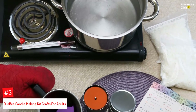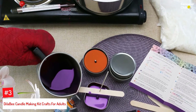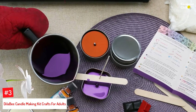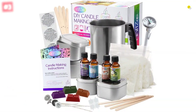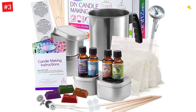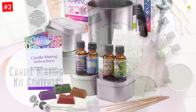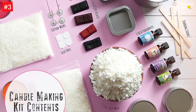Number 3: Dilla Bee Candle Making Kit Crafts for Adults. Suitable for DIY candle making, the kit contains the necessary tools to create four unique candles in different colors and scents. Made of high-quality ingredients, the products include candle tins, fragrance oils, and soy wax bags. You can make candles in various colors such as red, lavender, green, and orange. The kit also offers refreshing scents including lavender, clean cotton, cinnamon vanilla, and coconut lime.